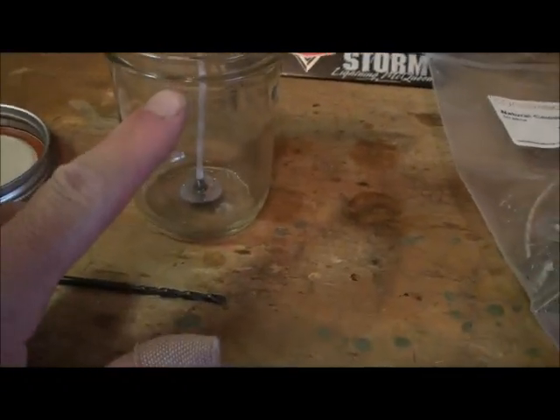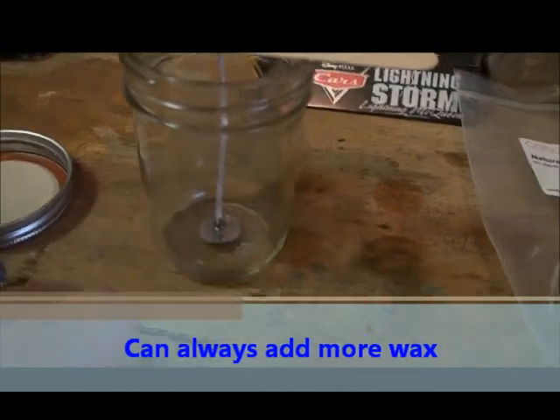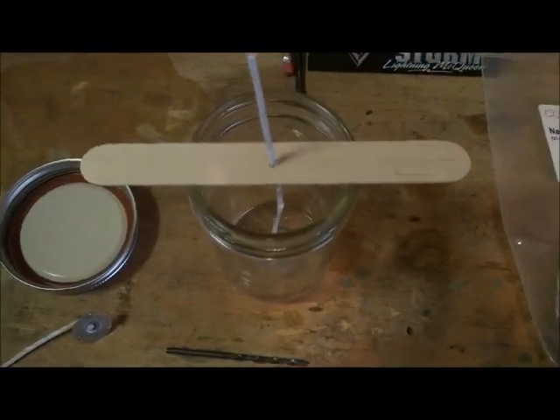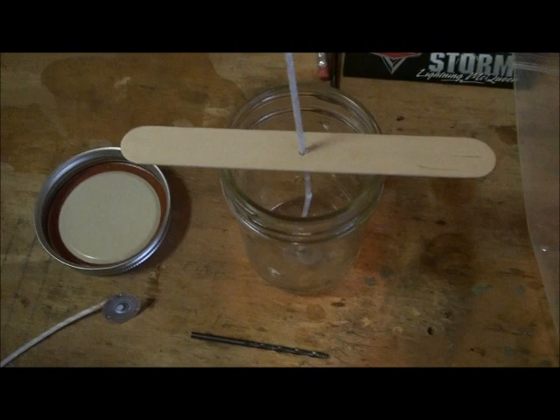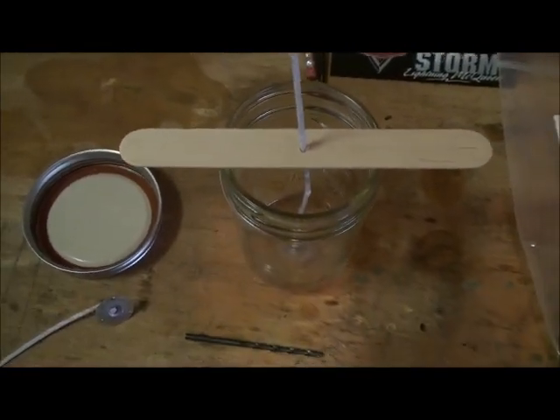I haven't decided on how high I'm going to pour the wax. I will probably wind up pouring it right up to this lip. And what I'm also going to do on all of these candles is take a book of matches and put a book of matches inside the candle itself. So no matter where these are, you don't have to worry about having matches with them — there'll be a book of matches sealed up inside.